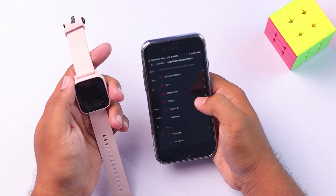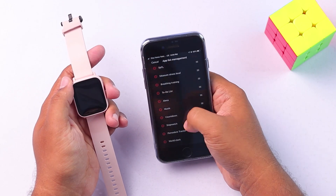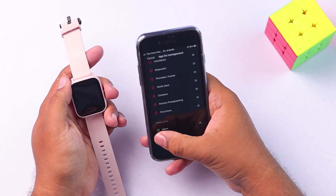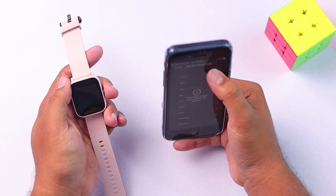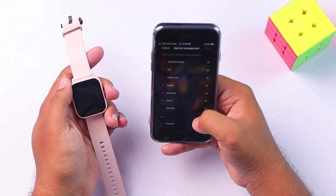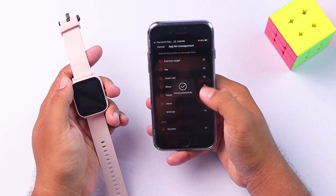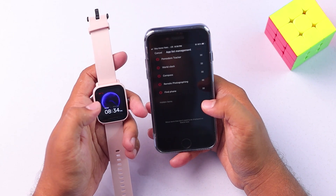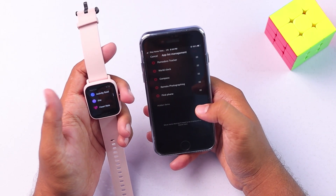Then we have to go to the App List Management, and then we can remove any application that we don't want and add the applications that we need. You can add every single application into your Amazfit Bip U Pro if you need. As you can see, now I have all the applications possible installed here. They are pre-installed — you can just add or remove them if necessary.